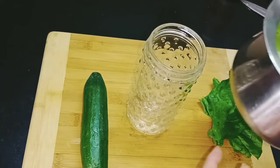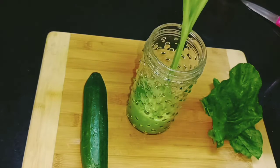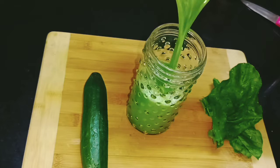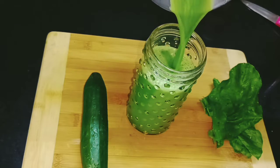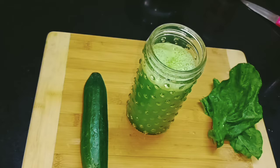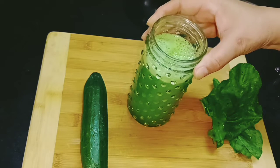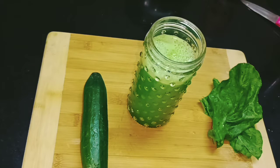The juice is ready. It is very tasty and very healthy. There are many vitamins and minerals. If you want to lose weight, it is very good. It is also very good for the skin. The most important thing is to drink it in the morning — if you drink it in the morning, there are many benefits.